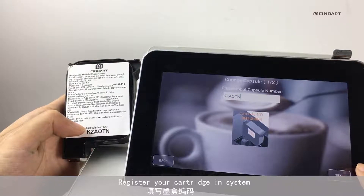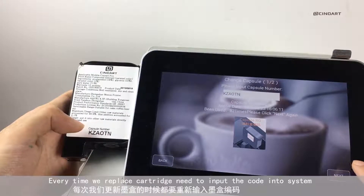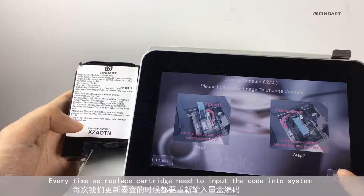Register your cartridge in the system. Each cartridge has a unique code. Every time you replace the cartridge, you need to input the code into the system.